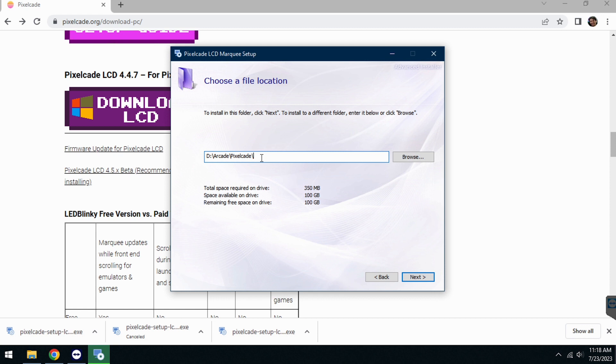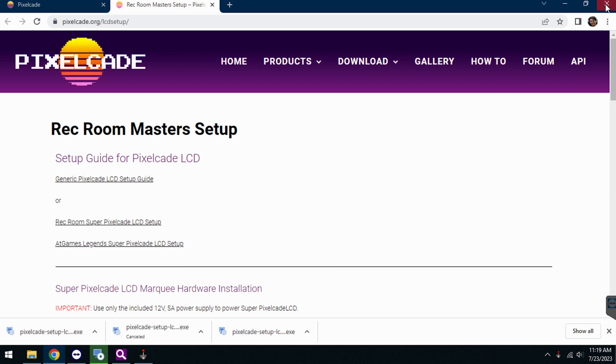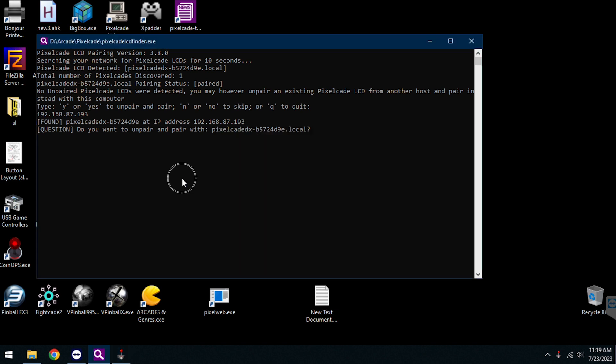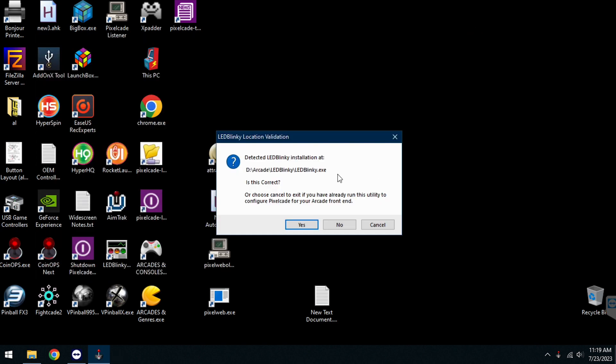What you want to do is install this where PixelCade was installed before — in this case that's under the D:\Arcade\PixelCade folder. Let's close this pop-up. It's going to look on your network and try to find PixelCade. Just hit yes and you can close that out. Then it's going to ask you to set up your arcade front end — whether that be HyperSpin or BigBox. If you already have that set up, just hit cancel. I'm going to hit cancel since I already have this set up.